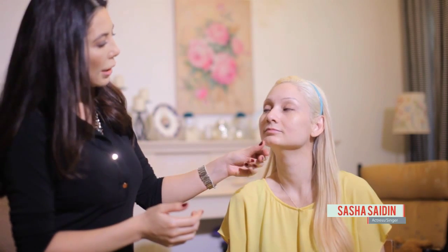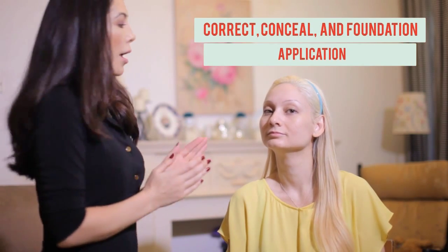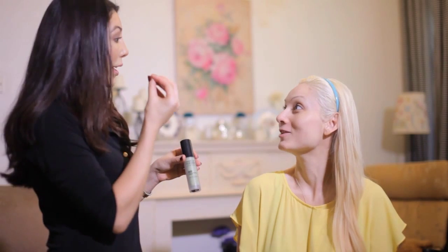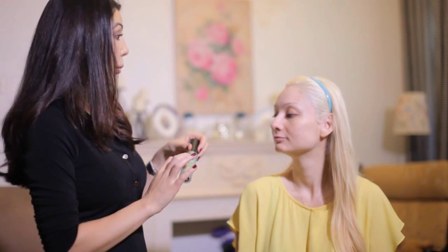We're going to apply her foundation, and I like to apply foundation before the concealer. She has a little redness in areas, so I'm first going to correct that. I like to use this Makeup Forever color corrector — it's green in color, but when it goes on the skin it doesn't go on green. What it does is neutralize any redness in your skin, and it's also a primer.